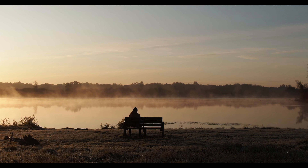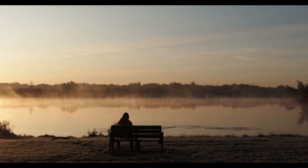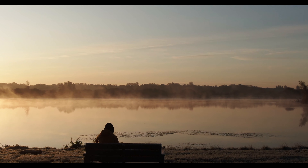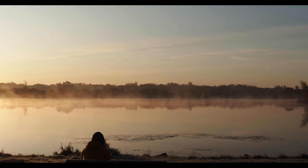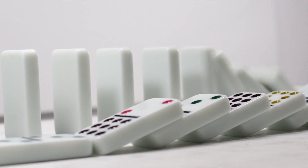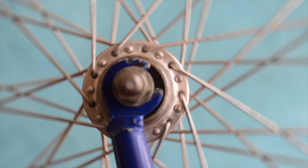Hey everyone, today I'm going to create a wheel of life in my bullet journal to help remove a grey cloud that's been following me for the past week. Sometimes when day-to-day life just feels a bit harder than usual and you're finding it harder to appreciate moments of joy, it can be a sign that parts of your life are slightly out of balance.